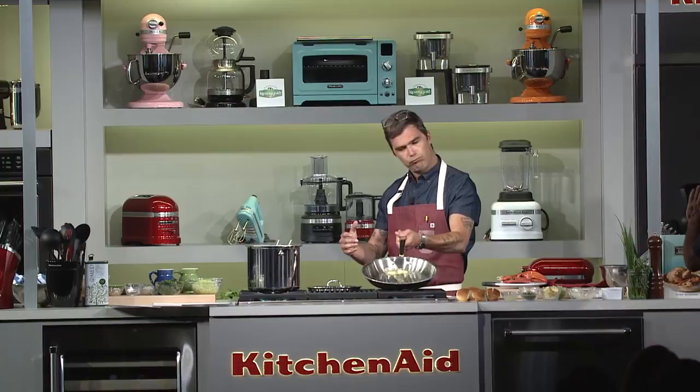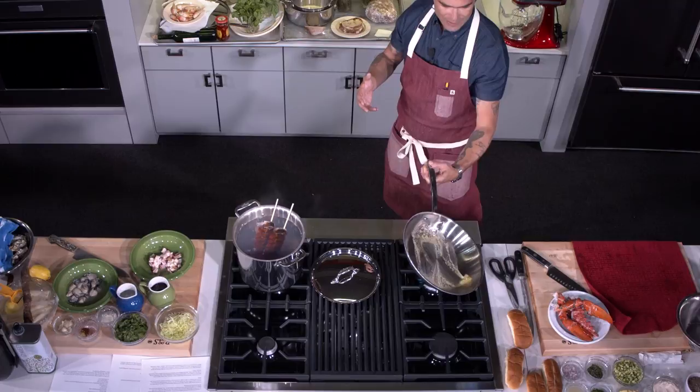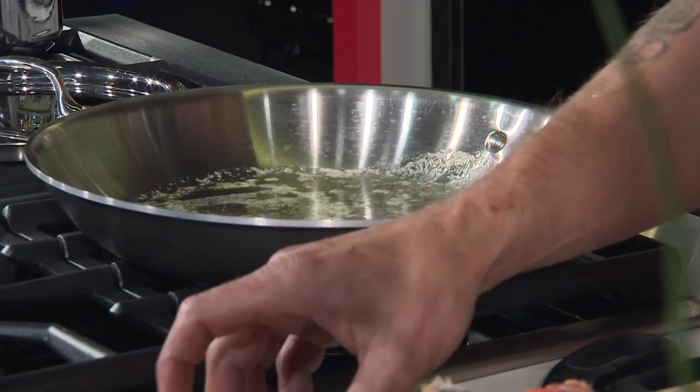So the butter's melting. You want to get the pan up to temp and let it melt properly — you want it to bubble and froth, but not separate to the point where it's going to brown. Browning butter is the separation of the milk solids from the ghee, and what browns is the milk solids. We don't want to get to that stage, so we're on medium heat right now.